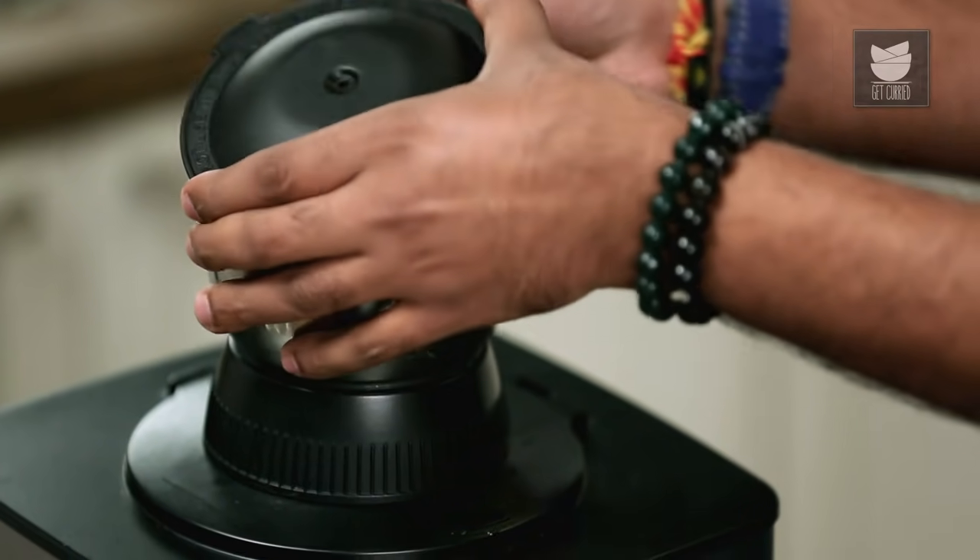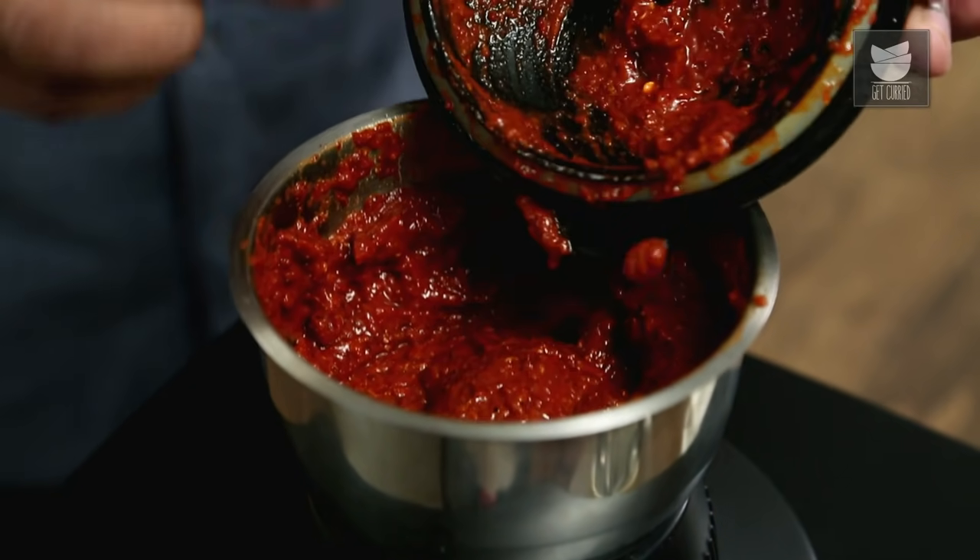Let's have a quick check. The masala is nicely ground, and this is exactly how we want it. In most hotel kitchens or restaurants, this is known as the Kundapuri Spice Mix, and it's always kept ready if there is any kind of Ghee Roast on the menu.